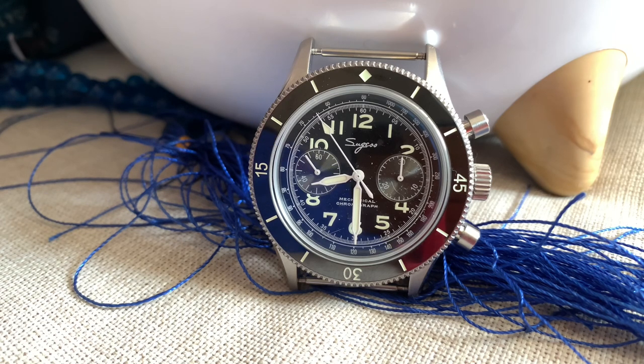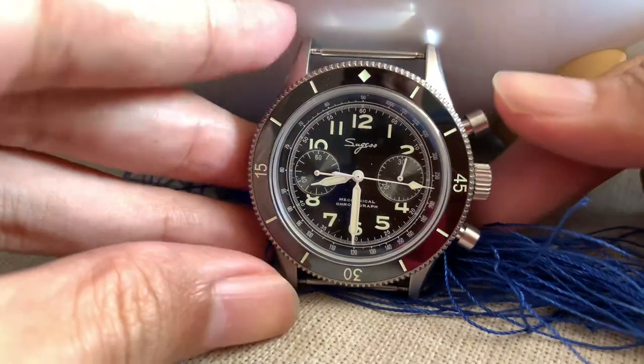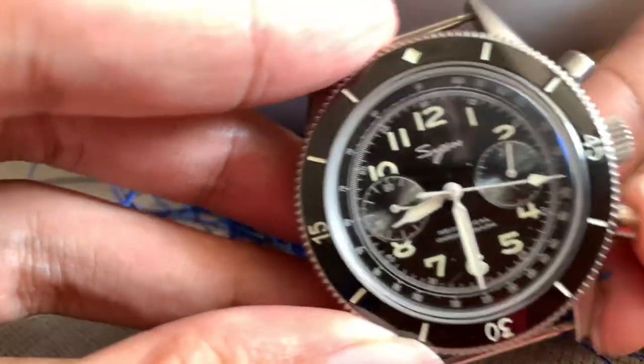If there's a complaint about this watch, it's probably just the size — it's kind of big for someone. But it is a pilot watch; it's supposed to be big, it's supposed to be visible. This watch checks all the marks and it's done perfectly. Thank you to Blancpain for the inspiration, because wow, this watch is really something. The movement, the style, even the dial — I love almost everything about it.